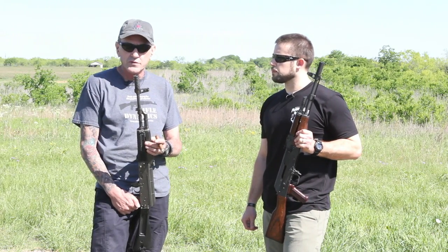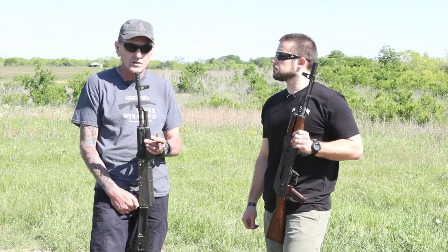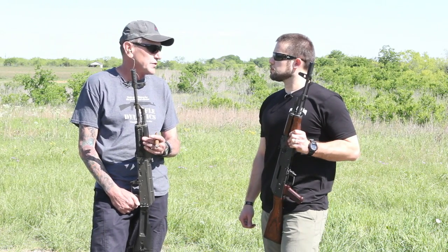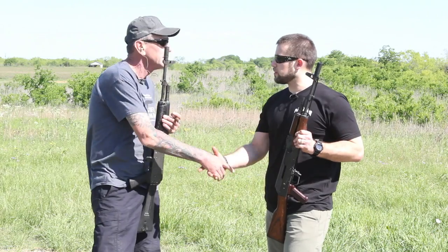If you want to try it, the retail price is $195. It's a totally new design and it really does a lot more than most of the stuff out there. Thanks for the opportunity, Jim. I appreciate it, Brian.